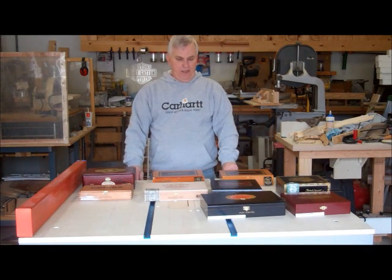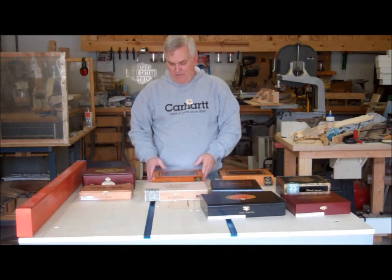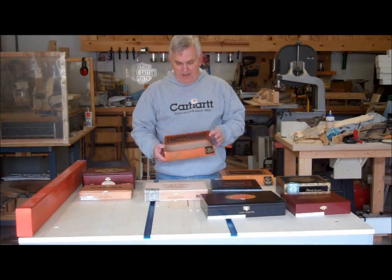I'm back out here in my shop this morning. I've got a new project that I'm getting ready to start, and I'm pretty excited about this one. As you can see here, I've got a bunch of cigar boxes that I picked up at my local tobacco store.